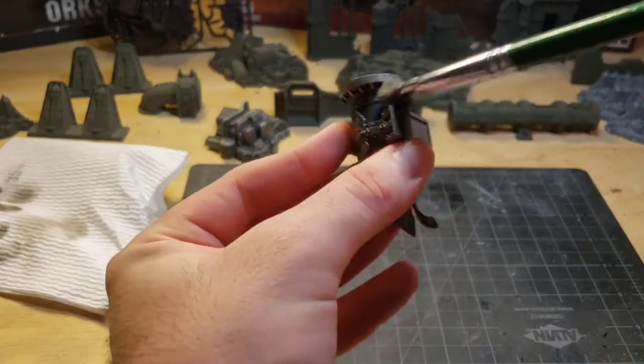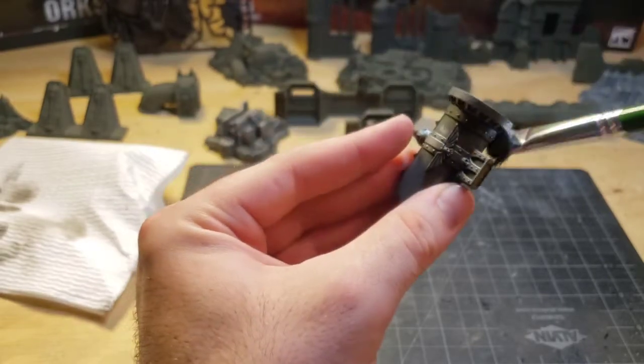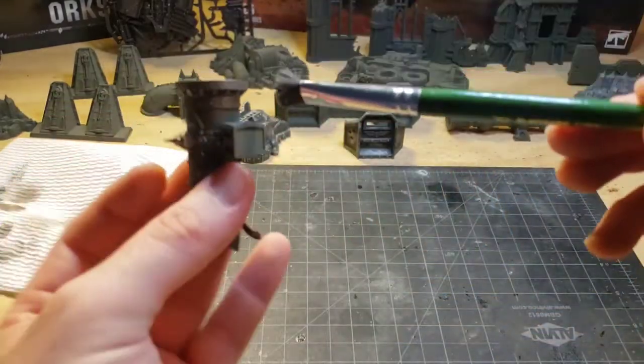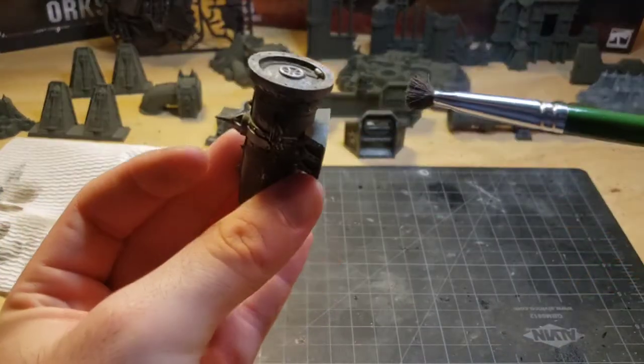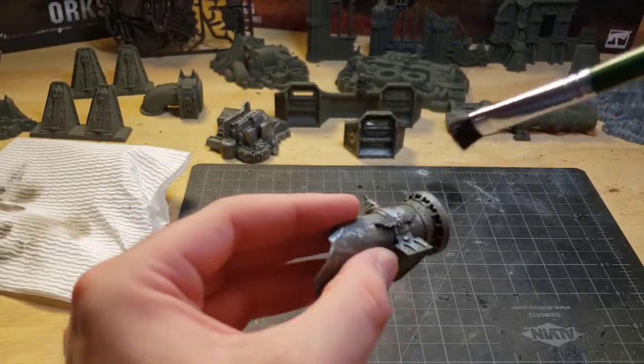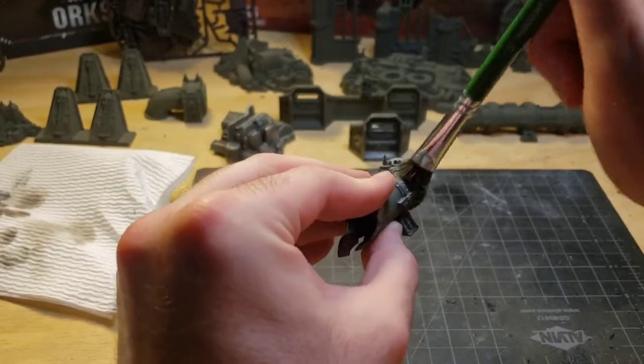If you take these tips and tricks into account when painting your models, pretty soon you will have an entire battlefield painted and ready for use. Be the envy of your friends and onlookers by having a massive forest of terrain to battle your foes and smite your enemies. Take care and travel on. Thanks guys. Bye.